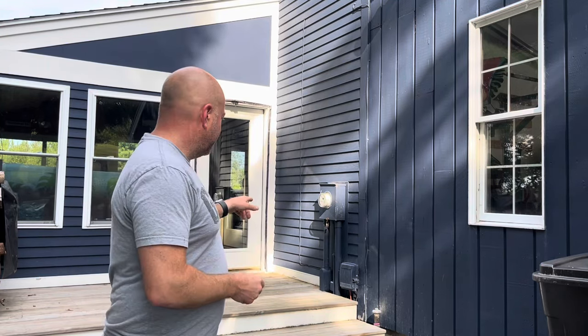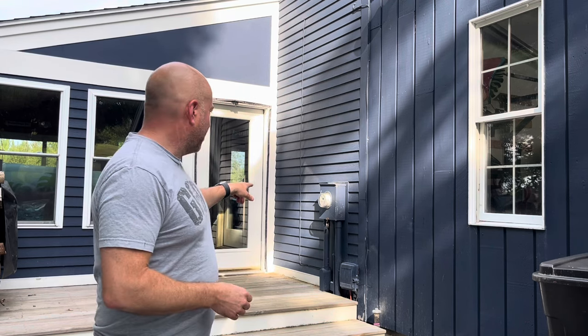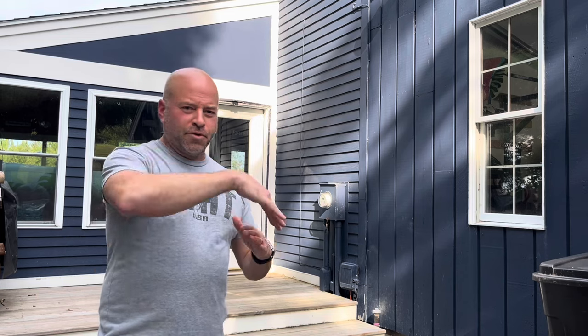So I have a ground hornet's nest underneath this deck. It's in the corner right where the electrical piping goes down. I've tried spraying it with some of the hornet spray, but the foam — whatever their path is to get into the nest, it's a little too intricate.